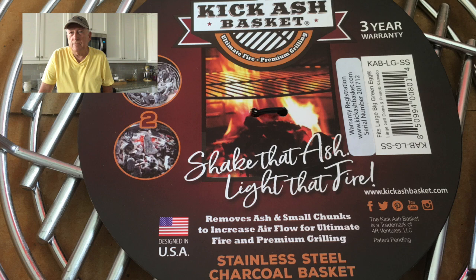Hey guys, welcome to Smoking Steve's. Today we're going to be doing a product review on the Kick Ash Basket. Before we get started, I want to give a big shout out to Chad, the designer and owner of the Kick Ash Basket, and his wife Tracy, who is the CFO. I want to give them a big shout out for providing this basket to me for the purpose of doing a review.